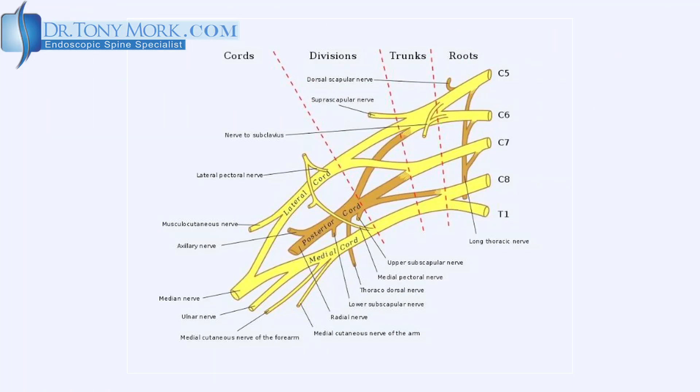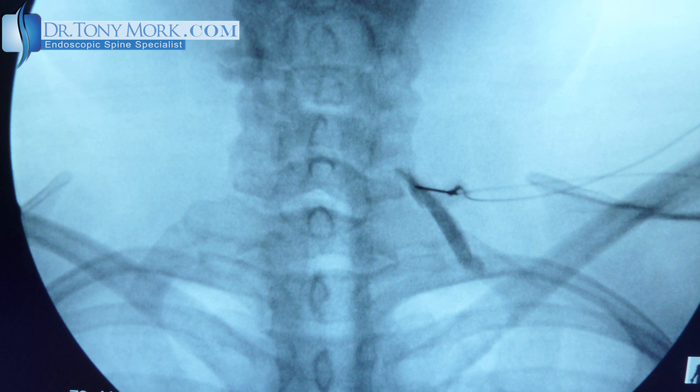Hi, I'm Dr. Tony Mork, author, speaker, inventor, endoscopic spinal surgeon. Today I'd like to talk a little more about spinal pain mapping — what it is and what it can do for you.